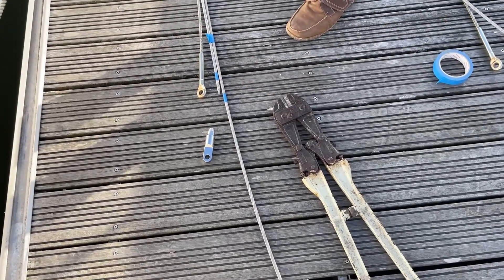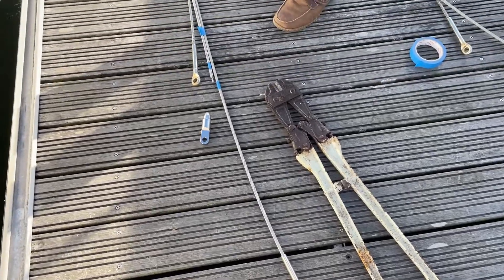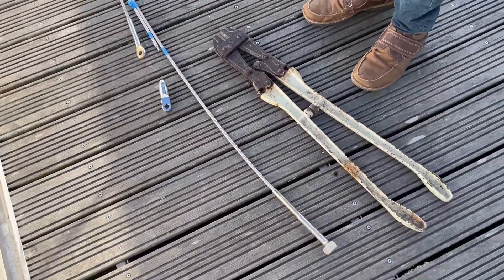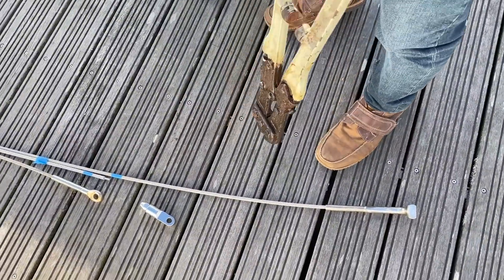Experiment number one. Will the wire cutters cut the wire? Do you want to do it Barry? They invariably don't cut them straight, you know. Well, let's have a look at it and see what it does. Then I'll know if I ever lose my rig whether I can cut it or not.